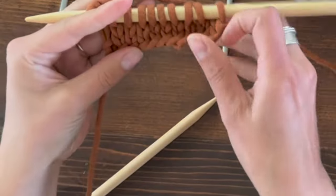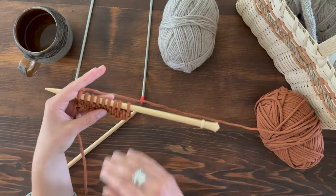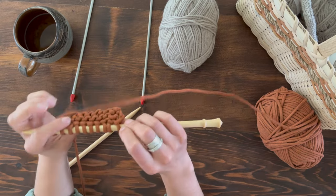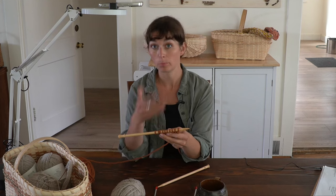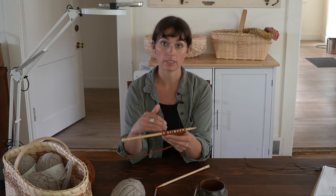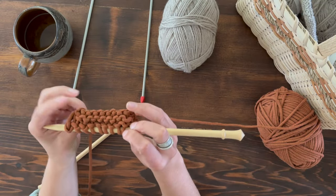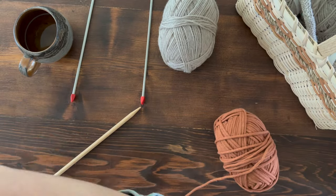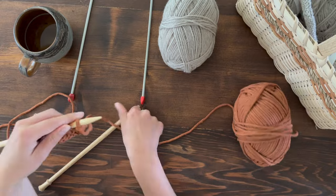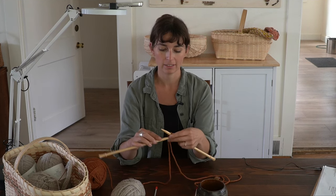And now you have two rows of knit stitch. As you knit on one side, a purl row is forming on the other side. So every time you knit a row, you're building both sides of the fabric — you're doing the opposite of the other side. So this is my knit side, and what's happening on the back side of the fabric is a purl row. Now when we flip it over and do a purl row, it's simultaneously creating a knit row on the other side.